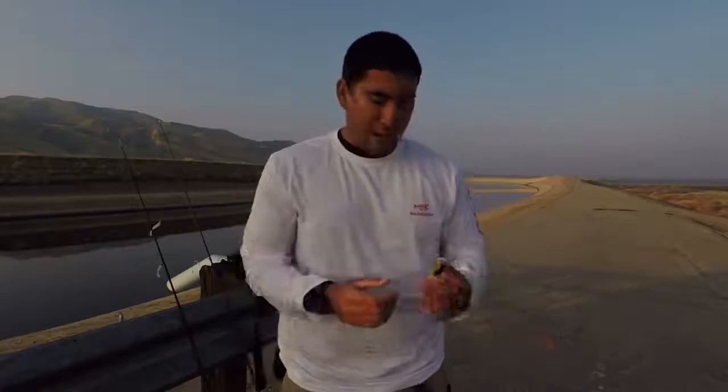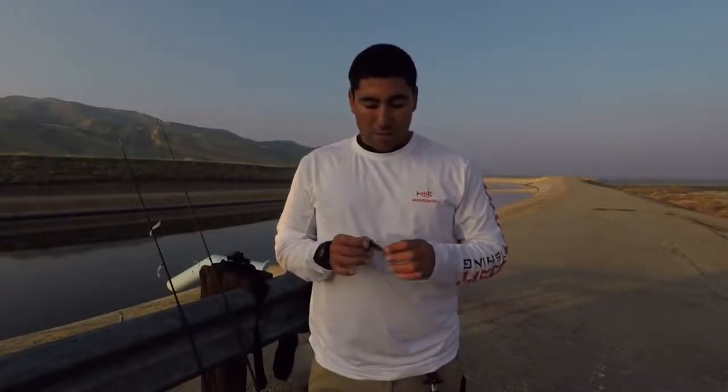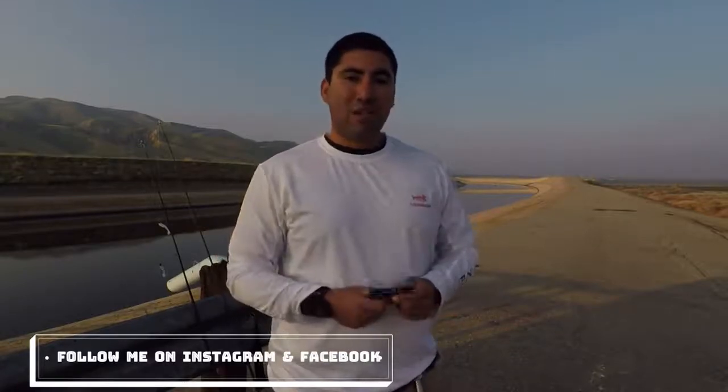If you guys have any questions about my unboxing, about Bass Dash, the little swim bait, or the shirt, feel free to comment down below and let me know. If I don't know the answer, I'll see if I can find out and get back to you. If you've had this product before, let me know what you think about it. Check them out — and thank you Bass Dash for sending me the product. It feels good, I'm really happy with it so far. Hopefully they can send me more product to review. All right, you guys — we'll see you next time. Hook 'em and book 'em, and be safe out there!